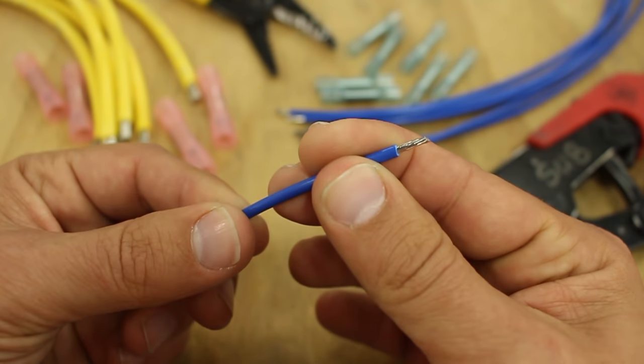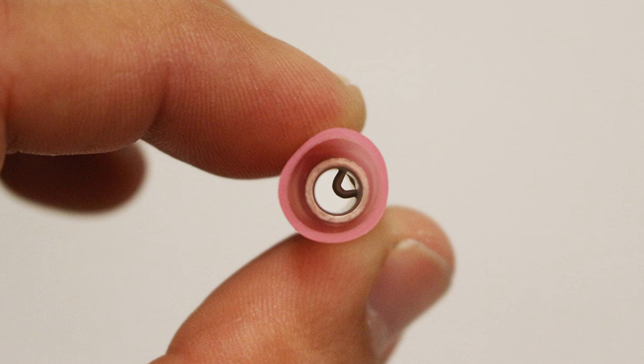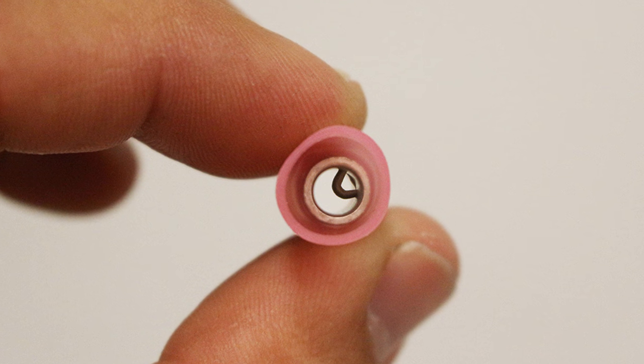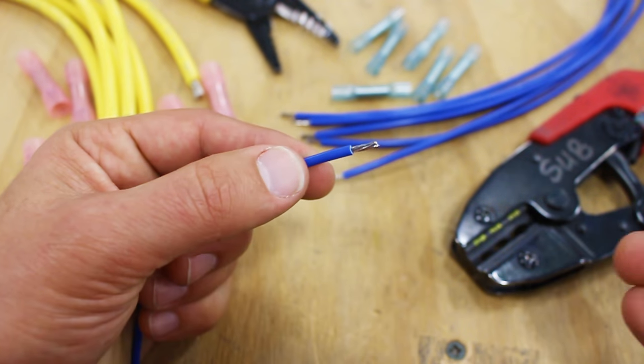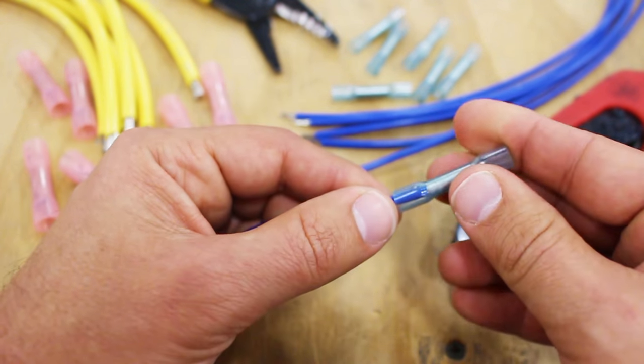First, make sure you've correctly stripped the wires to the proper length. Inside of the butt splice you will see an indentation that your wires should butt up against. Make sure that the butt splice and the wire insulation are touching to reduce the risk of damaging the wire.